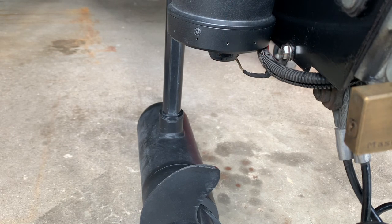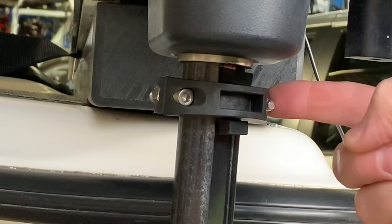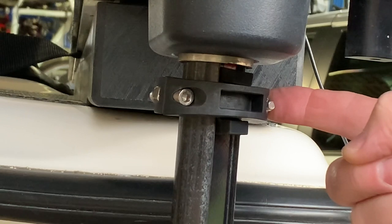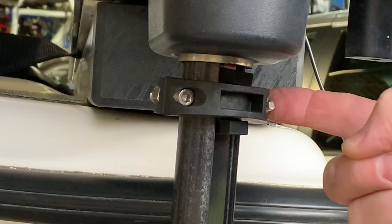I run a 52-inch Ultrex so there is a great deal of clearance. If you have a 45-inch shaft then you have to be a lot more careful. The Mega 360 does come with a stopper ring to avoid accidentally lifting the trolling motor into the spinning transducer, so make sure that is adjusted properly.